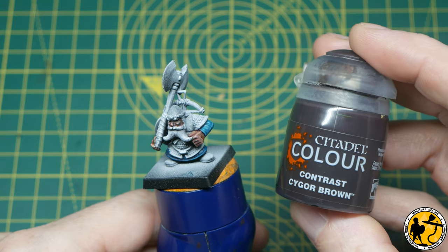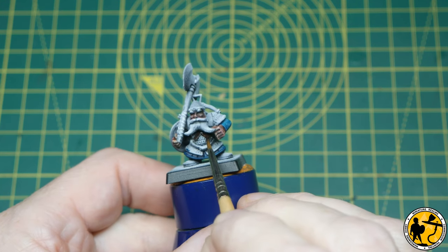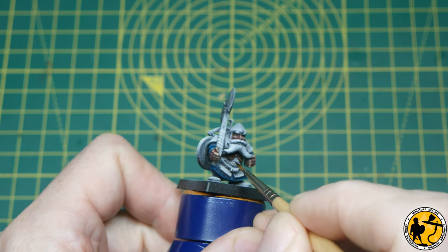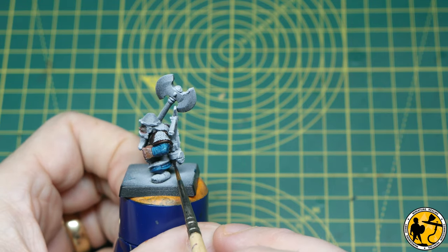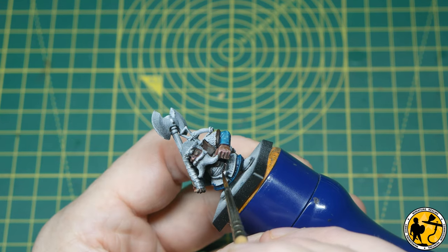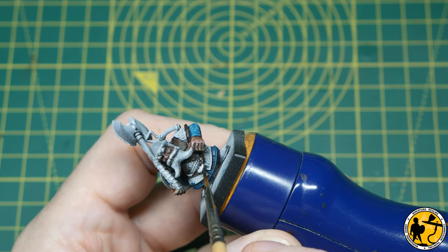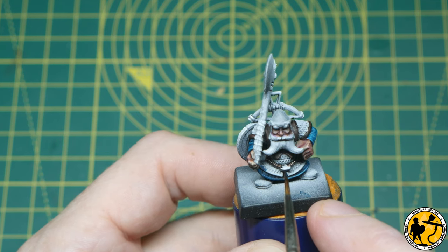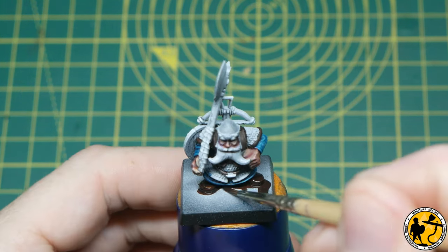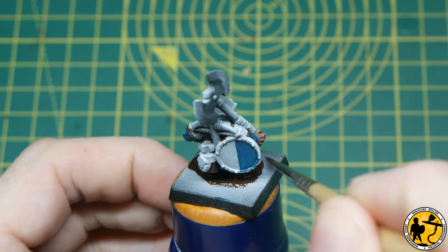There are a number of browns on the miniature. First up is Contrast Cygor Brown, a deeper brown with a reddish undertone, which I'm using for a lot of the leather — the leather waistcoats, belts, and boots. This little chap has a small quiver for his arrows. In that area it didn't matter too much if I went over onto the chainmail since I'll be painting over it with metallic paint, but I'm trying to be quite neat overall. The miniature is underpainted and I want to preserve that effect, but I can touch up with white or grey if I go over into areas meant to be left clean.